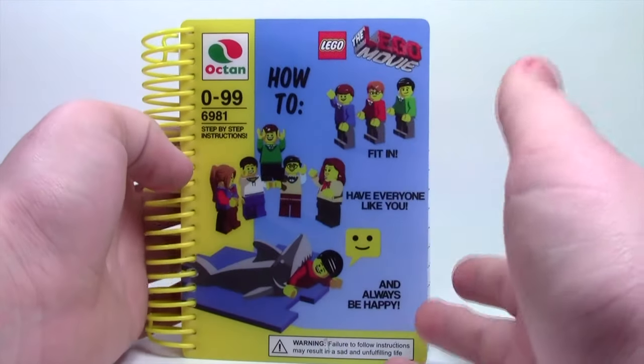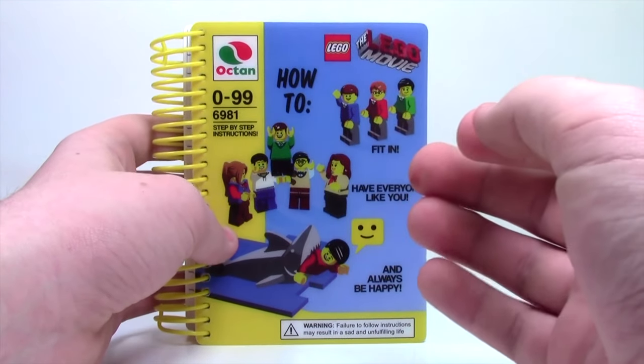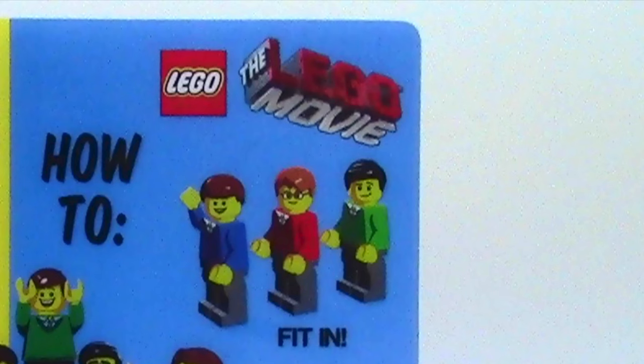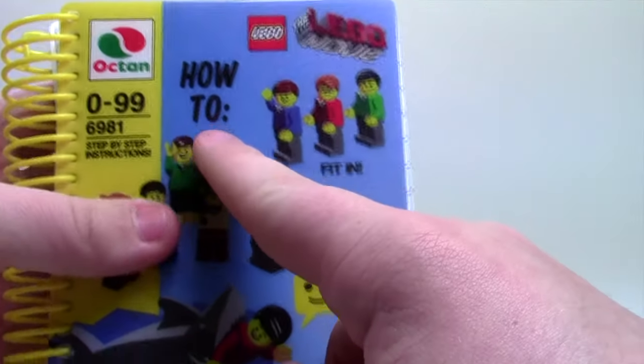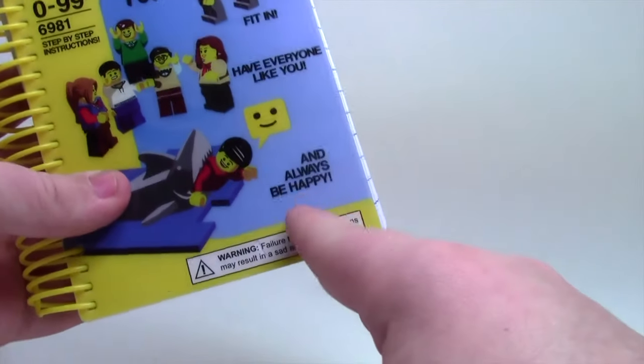It is a direct replica of Emmett's instruction manual that is seen in several areas of the movie. As you can see, up top here is the LEGO logo as well as the LEGO Movie logo. And then on the picture it says how to fit in, have everybody like you, and always be happy.